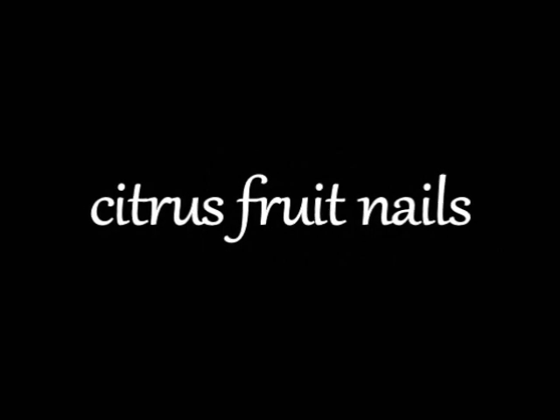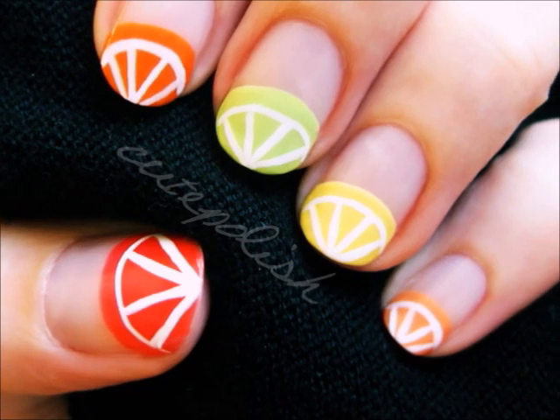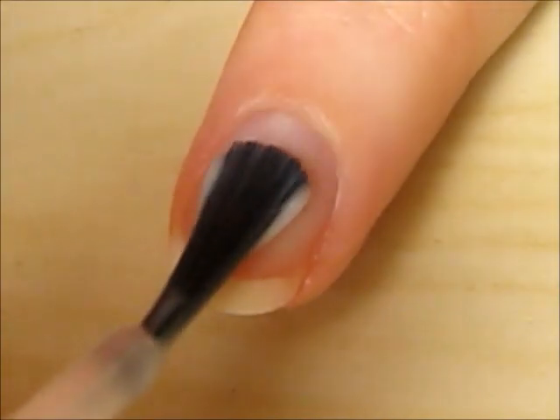This quick tutorial will show you how to create some easy and fun citrus fruit nails. Here I am wearing lemon, lime, orange, tangerine, and grapefruit. So let's get this cute polish design started.